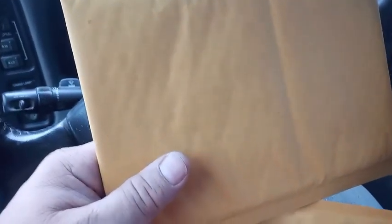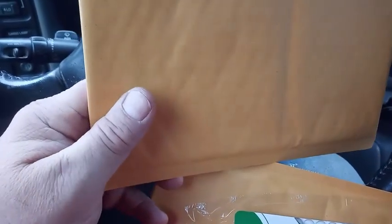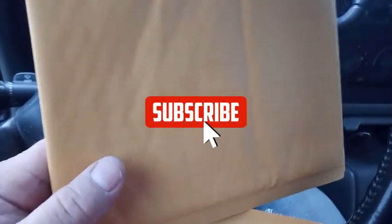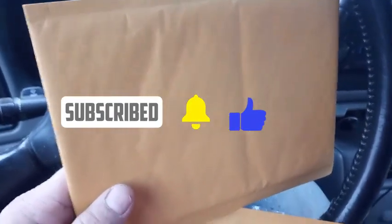If you're going to ship something, do it the proper way so you're not wasting your money or your time shipping something. Anyway, I hope this video is helpful to you. May God bless you.